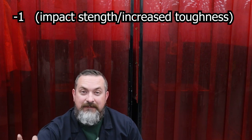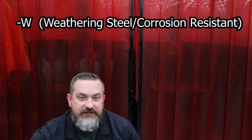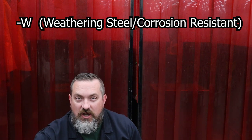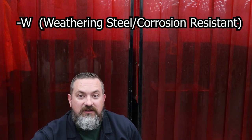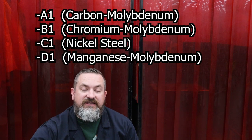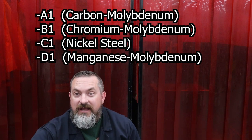Some other common suffixes you might see on your electrodes: a dash-one indicates impact strength or increased toughness. A dash-W is for weathered steel - those electrodes will have a little bit of nickel or copper added so the welds are equally corrosion resistant as the base metal. You might also see a dash-A, -B, -C, or -D followed by a number - these indicate that alloys are being added into the steel through the electrode.